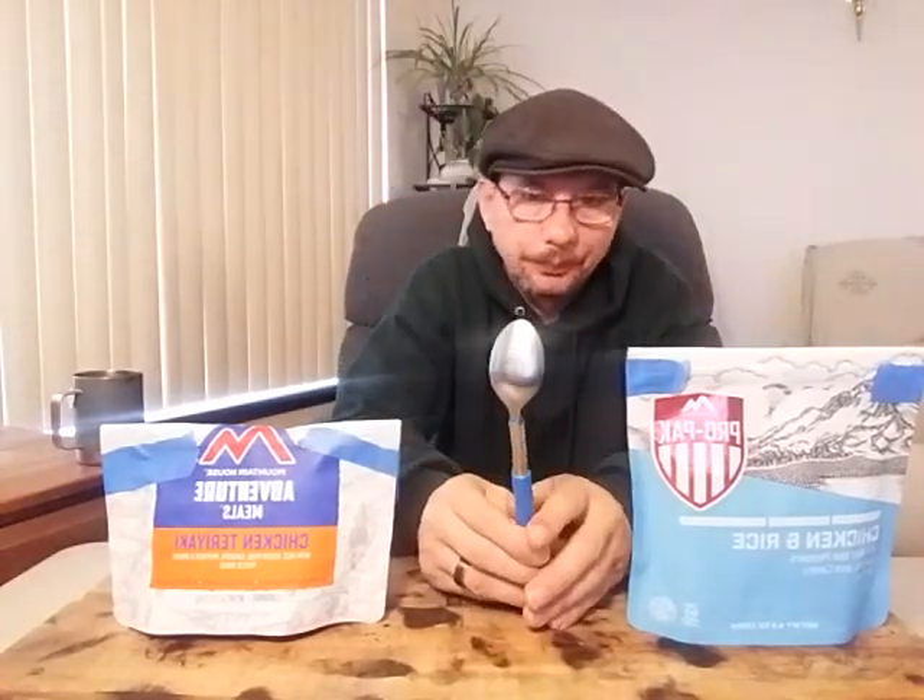I'd been thinking about it for a while, and I was at the Dollar Tree the other day when a light bulb went off. I saw something, grabbed it, brought it home, and this is what I came up with. I know I'm comparing it to a normal backpacking spoon — why not just buy one? Well, like I said, the longer they get the more expensive they get. I spent $2 on this. $2 at the Dollar Tree.